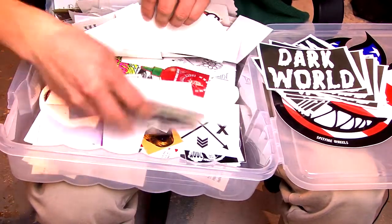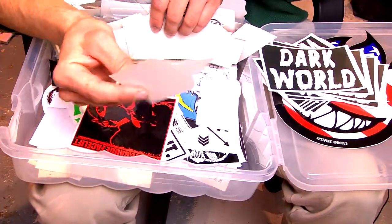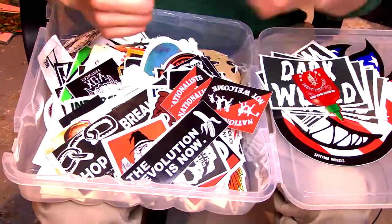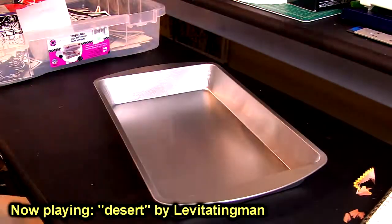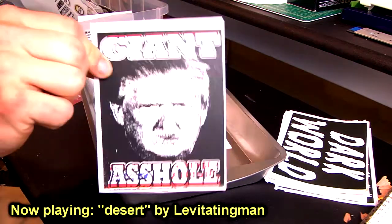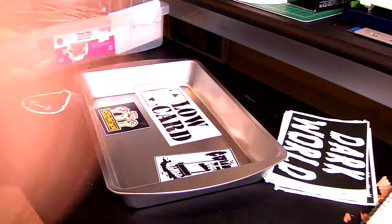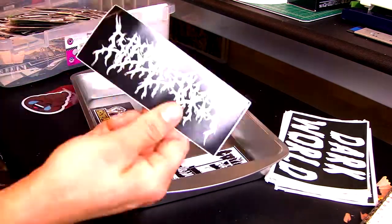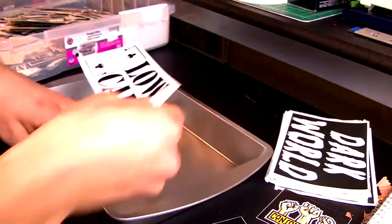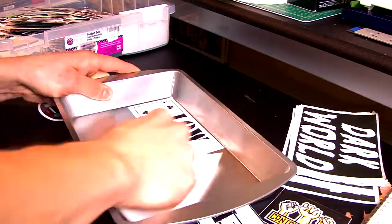So after you're done looking at stickers, you can start sticking. I just put on some good music and fit everything together. There's no rhyme or reason — I don't even know why I'm still doing this part of the video because it's pretty self-explanatory. Just stick the stickers on however you would like.